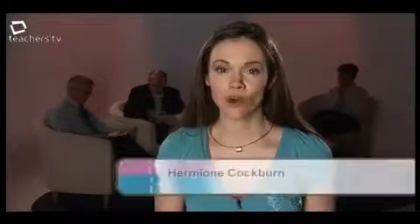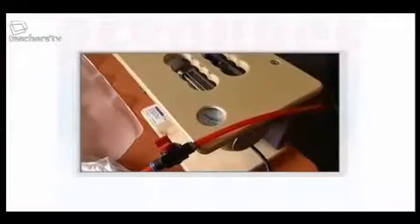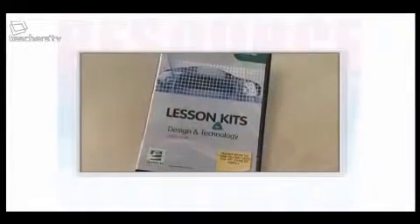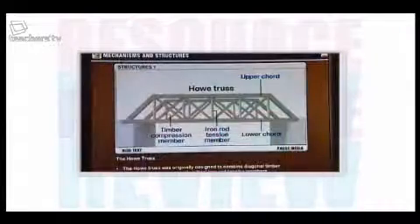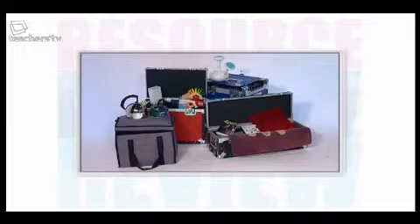Today on Resource Review we're evaluating three resources that offer either creative or practical help in teaching secondary design and technology. They are a vacuum press for moulding wood, a DVD-ROM of D&T lessons and assessment tools, and a range of product analysis boxes. But will they meet our panel's exacting standards? Find out in a moment on Resource Review.